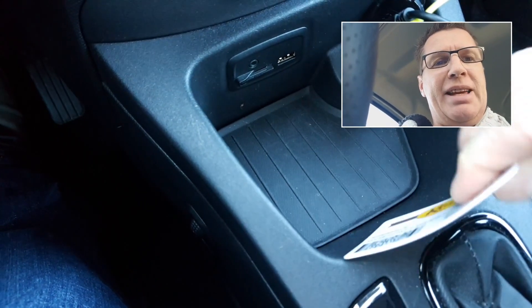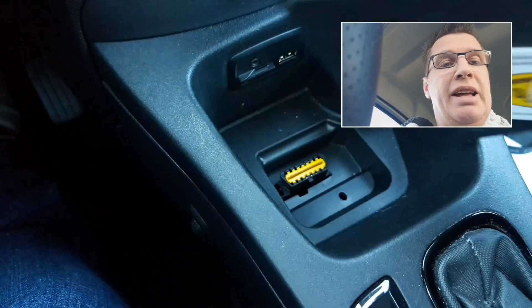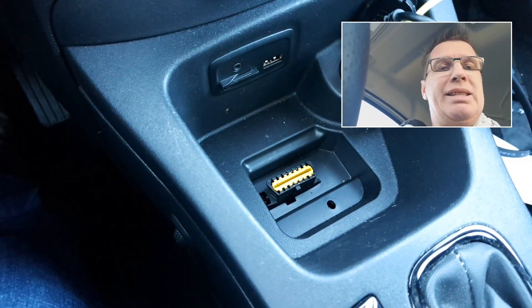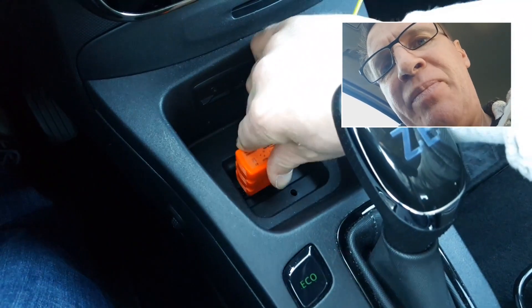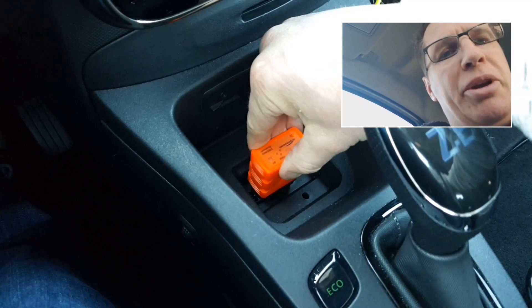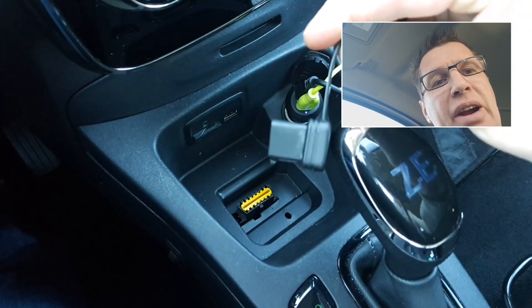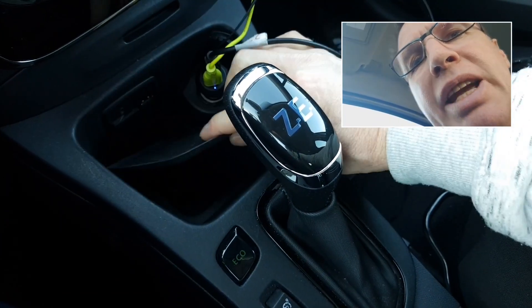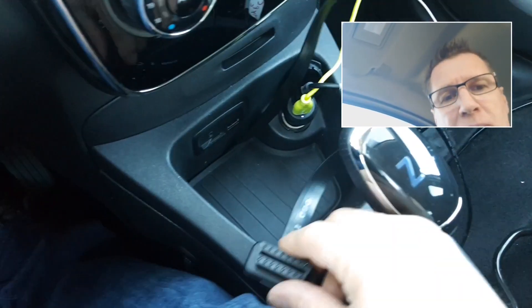To access the OBD2 port, you first need a plastic card — maybe an ATM card — and you can put it between the cover to open it. Below you can see the plug. However, the Conway dongle is very big and tall, so you can never close the cover with it plugged in directly. Because of that, I bought an extension cable — the plug is very small and the cable is very thin.